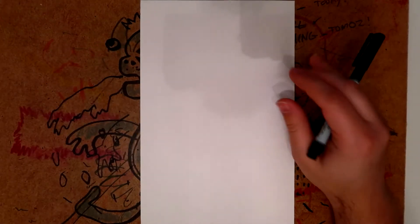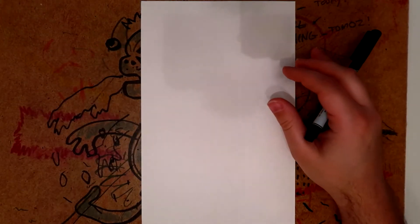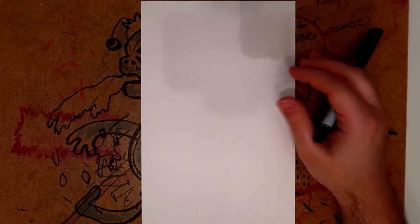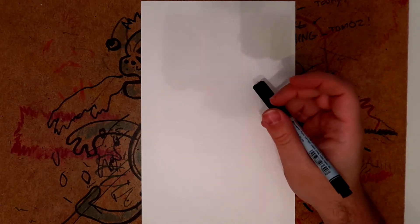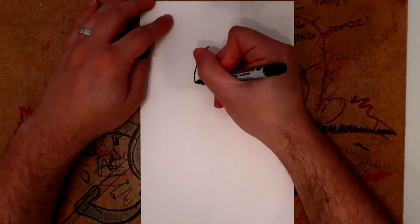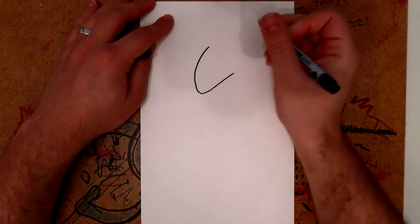Hello everyone, welcome to 'How to Draw' with me, Calpin Kingsley. Today we're going to be drawing a very popular character that I hope you know about, because I'm certainly going to enjoy drawing him. This is Spock from Star Trek. So you want to draw a sort of head shape just up top.